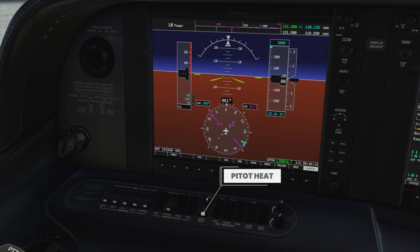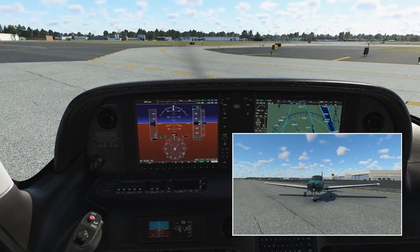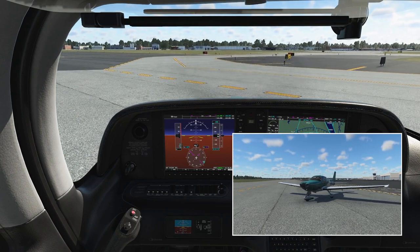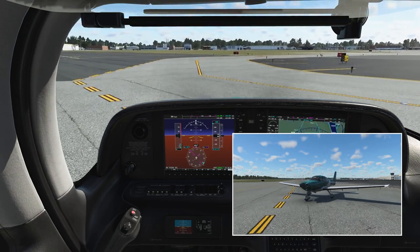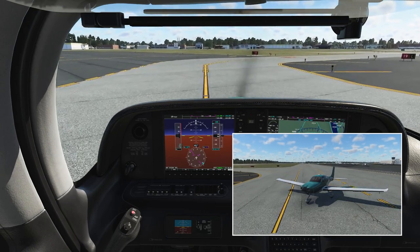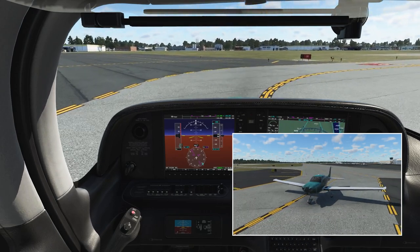We change the transponder mode from on to altitude so that ATC and other aircraft can see our altitude — other aircraft can, if they have TCAS. We turn on the pitot heat and the landing light. The landing light obviously because we want to operate it after takeoff, and the pitot heat we need to run every time we're in icing conditions. I like to run it all the time during flight so I don't have to worry about icing conditions. You don't want to run the pitot heat on the ground for a long time because there's insufficient cooling and it could get too hot, but during flight it's not problematic and it just uses some electricity.